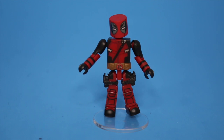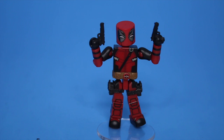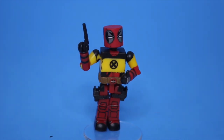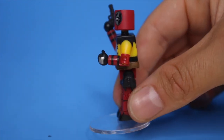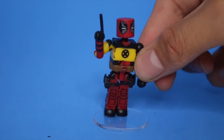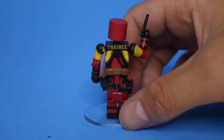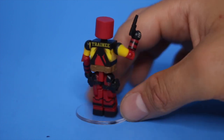Now here is the main event — this is what you buy this for. You could have his sword accessories or his gun accessories right here. What I think is the coolest thing about this is he has a little thumbs up hand — you see that right there. And then he has his X-Man shirt, that's his trainee outfit in the back, which is from the movie. Very, very cool.